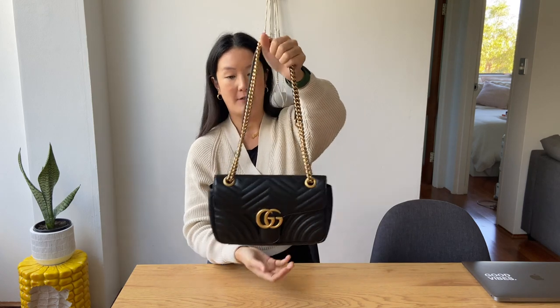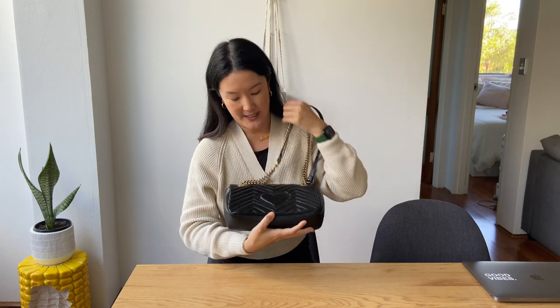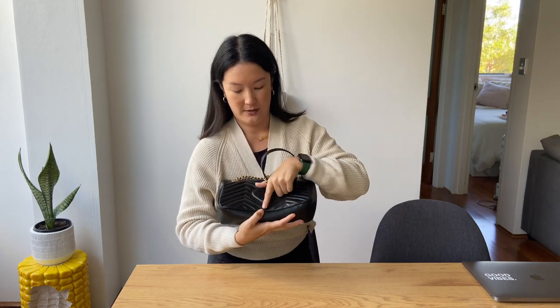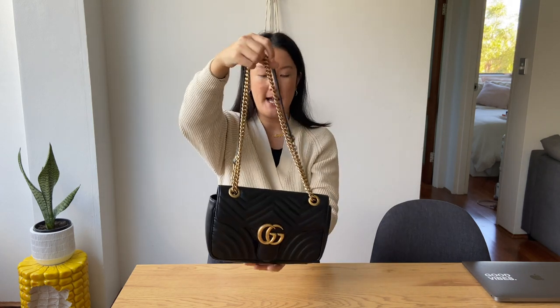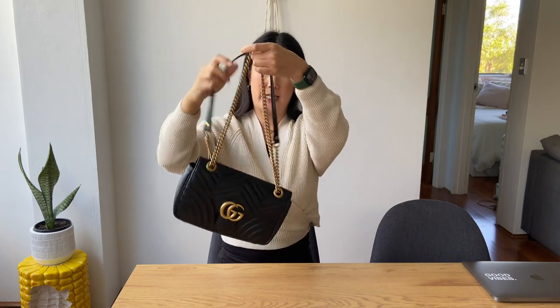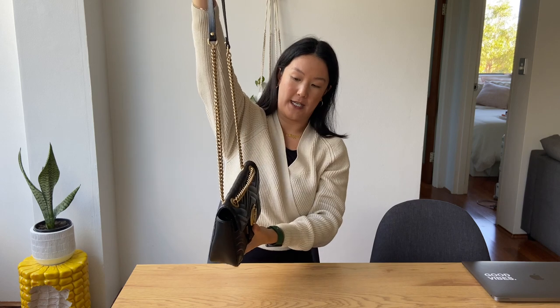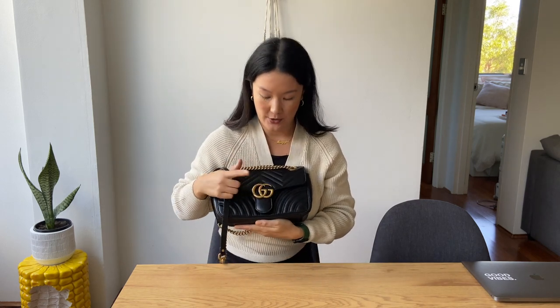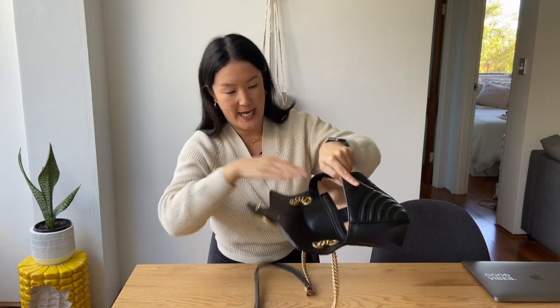This handbag features a really lovely quilted pattern throughout, and on the back it even has a cute little heart shape as well. The hardware is like a gold brass, and the strap can be adjusted so that it is like a little shoulder bag or crossbody bag. It features the double G logo on the front and is lined with a pink suede lining.